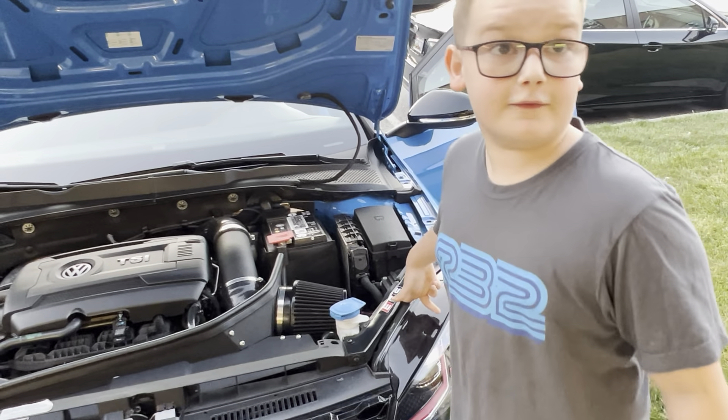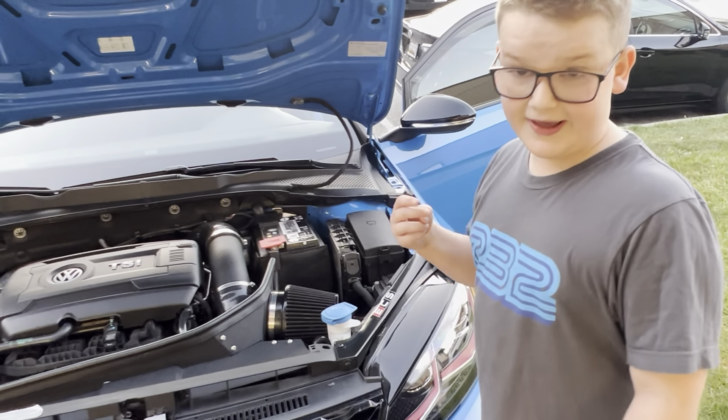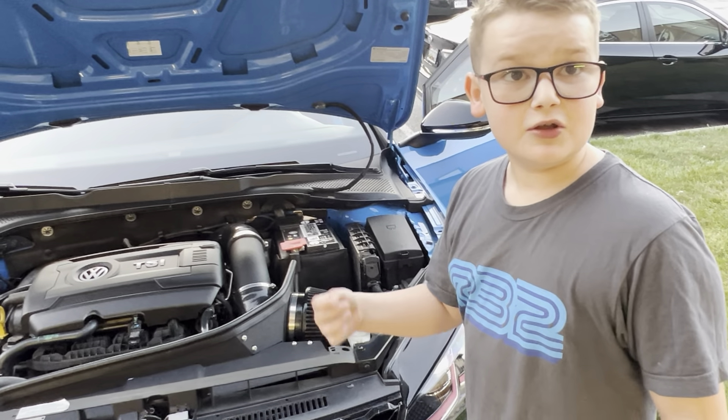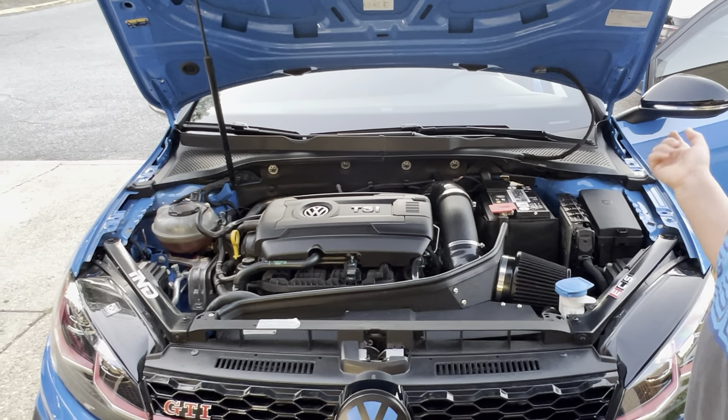It also has a subwoofer. It has an aftermarket exhaust, and the exhaust actually sounds pretty nice. We're not going to start it up right now.